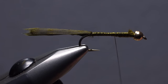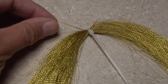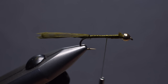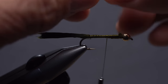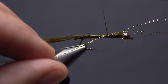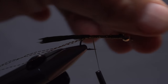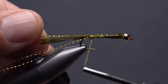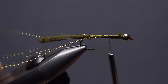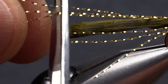Advance your thread forward up the hook shank to right behind the wire wraps. Just the smallest amount of flash — here, gold crystal flash — really helps a bugger to pop, but too much simply doesn't look natural. Snip three strands free from the hank and find their midpoint. Place the midpoint on top of the hook shank and take thread wraps to secure it to the near side, going all the way back to the base of the tail. Pull the remaining strands rearward against the far side and pin them at the tail base. Continue thread wraps forward to the back edge of the wire wraps, then trim the crystal flash even with the end of the marabou tail.